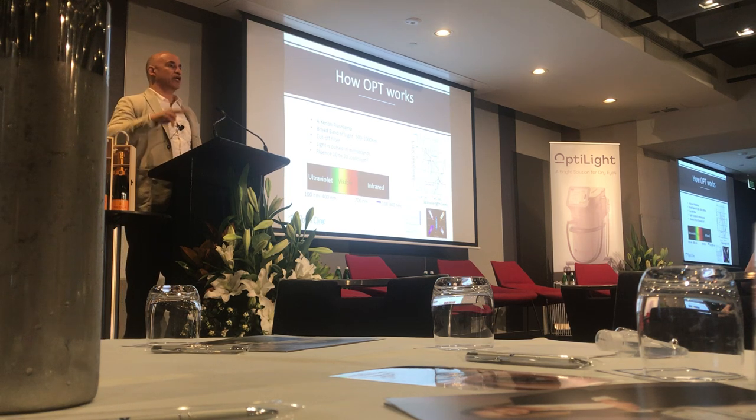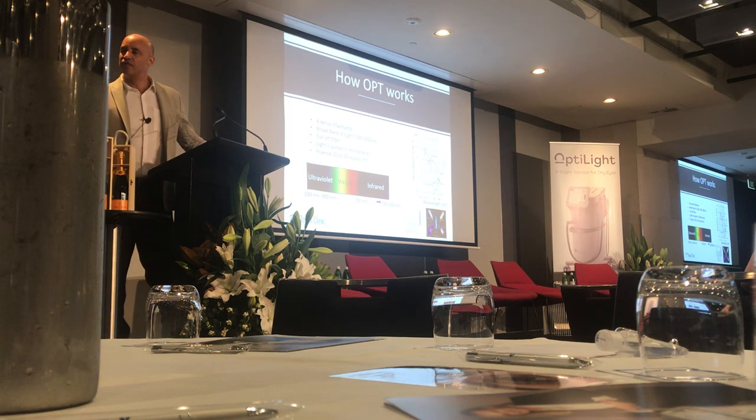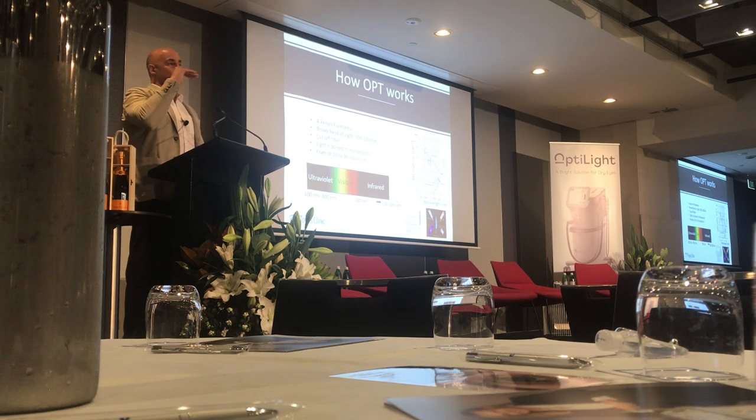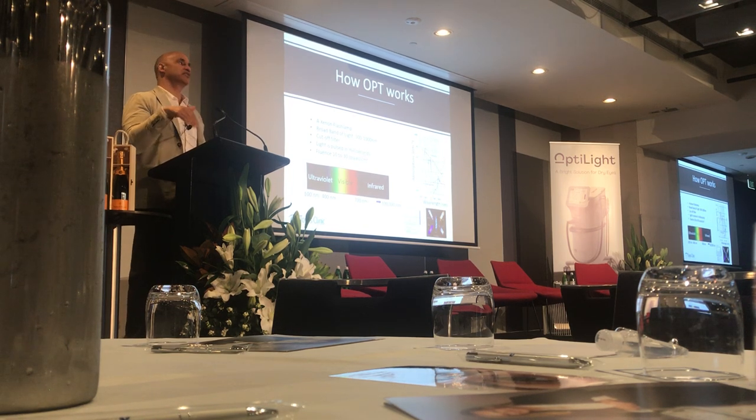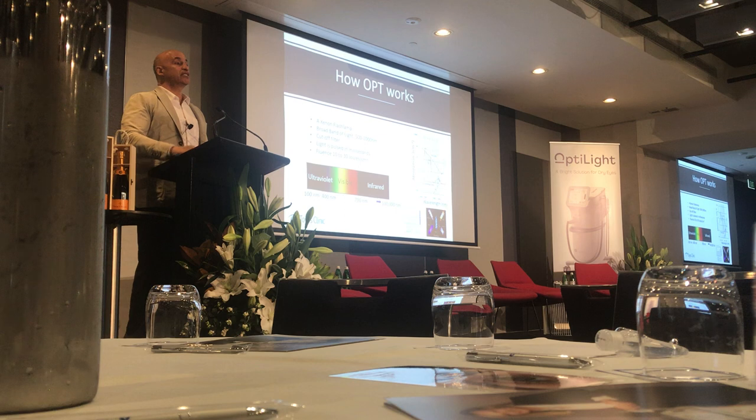There are two OptiLites: the dry eye version, where you're locked into set energy levels, milliseconds, and thermal relaxation time; and the advanced version, which gives you the freedom to change those parameters. I would suggest doing the advanced — and I get no financial reimbursement either way — because it gives you the flexibility to do different skin types.